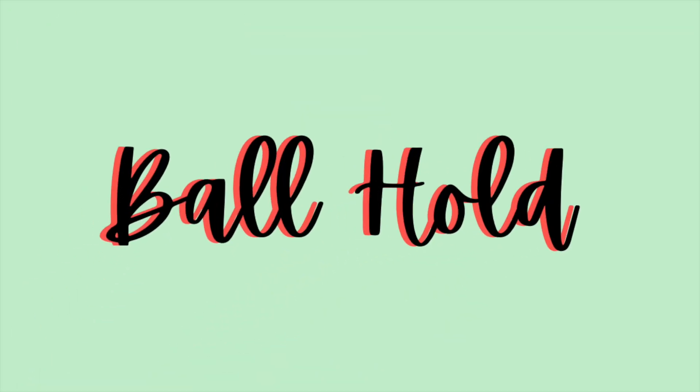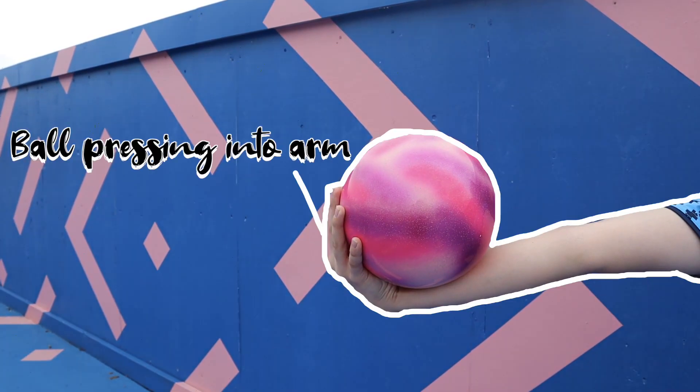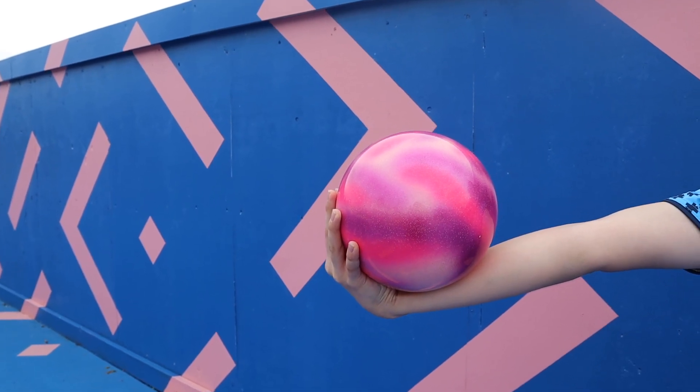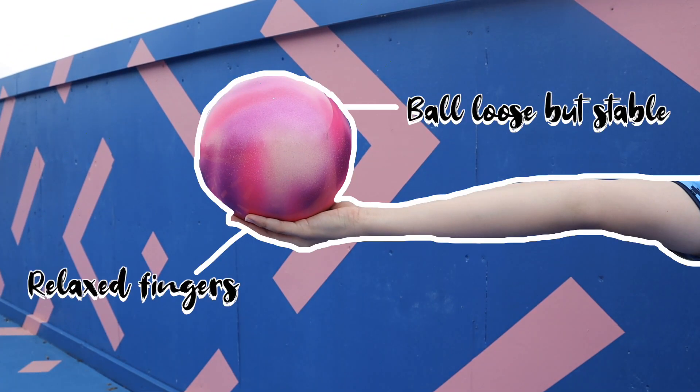The first mistake you can make with the ball is with how you hold it. Often the ball is pressed towards the wrist for a stronger support, but this is incorrect. To hold a ball correctly, your fingers must be relaxed and the ball should be quite stable on the hand from its positioning alone.